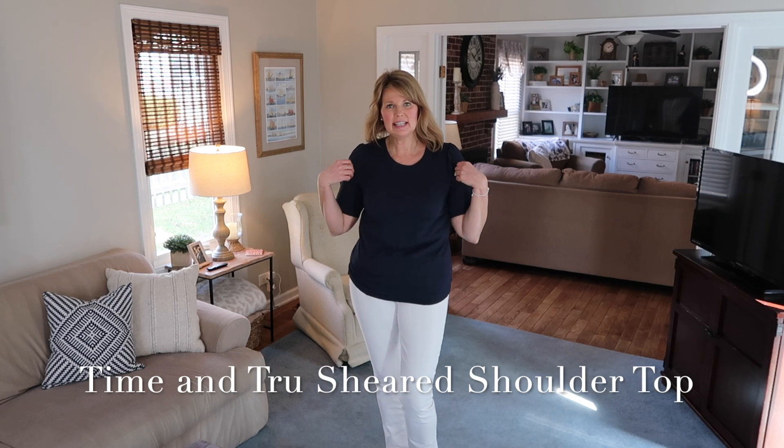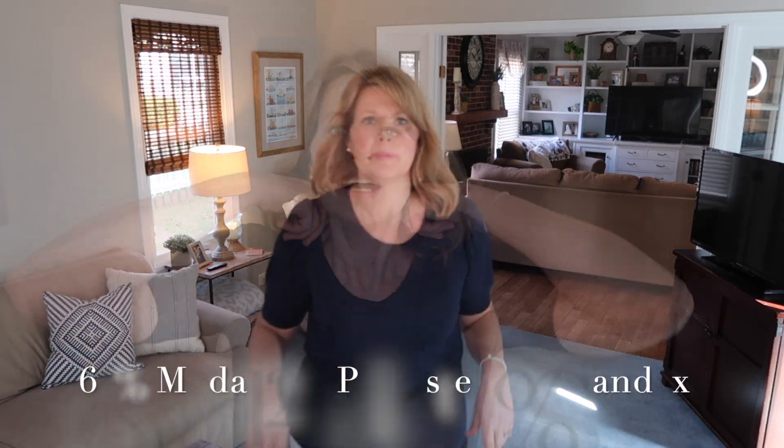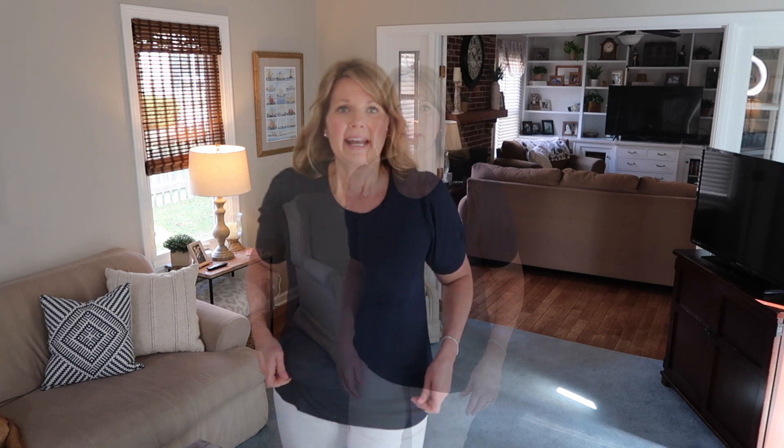I have a navy t-shirt to show you, but it has some cute details that make it a little more special than a regular tee. It has a little bit of smocking detail right up near the shoulder and a bit of a puff sleeve — it's tighter fitting on the upper arm but not uncomfortable. It is a really nice, very soft fabric. T-shirts like this are great to have because they just look a little more special than a regular tee.